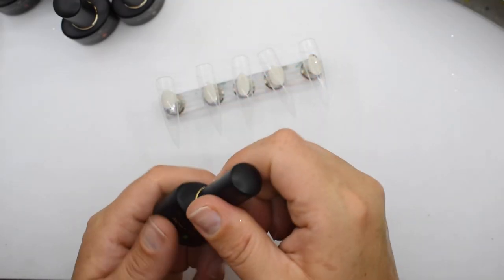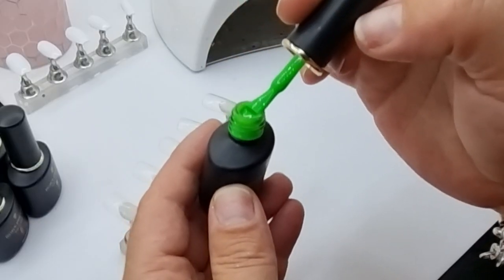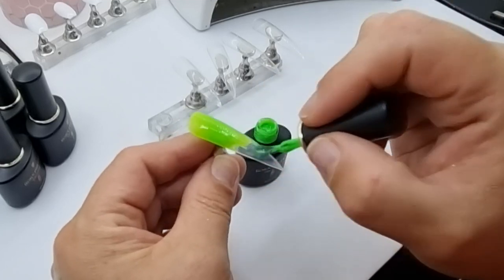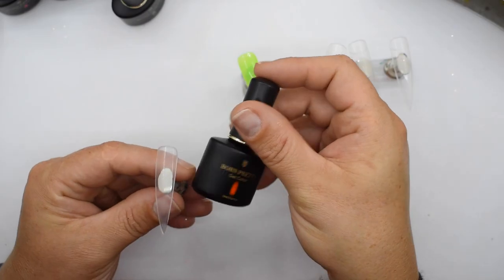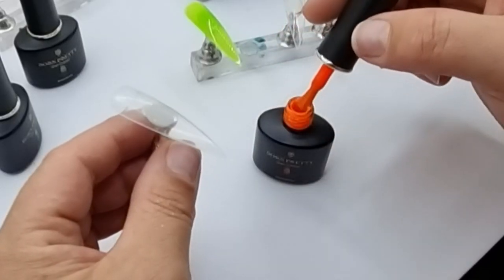The first one is this green, it's MC01. The first thing I noticed when I started painting onto the nail is that it's a bit translucent. You could use it as a jelly gel, but if you wanted full coverage you're going to have to do a few layers.